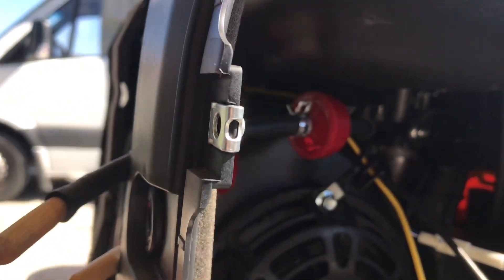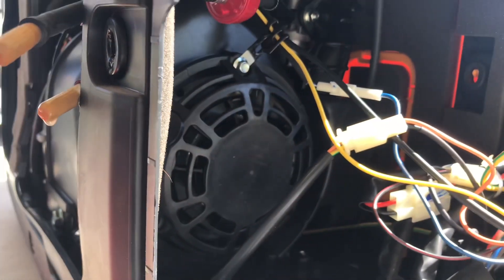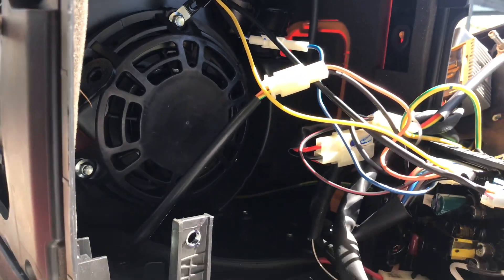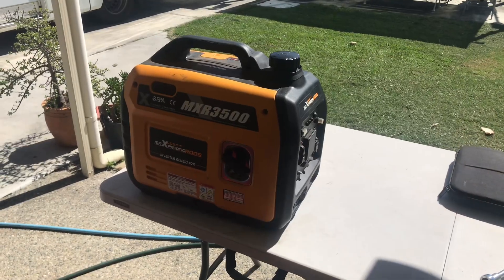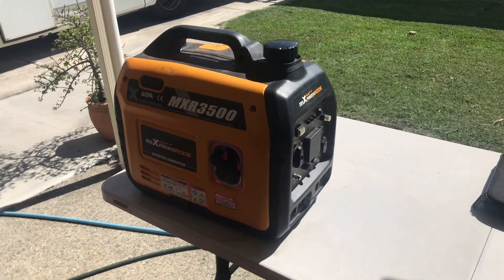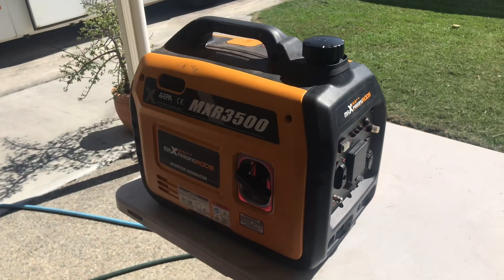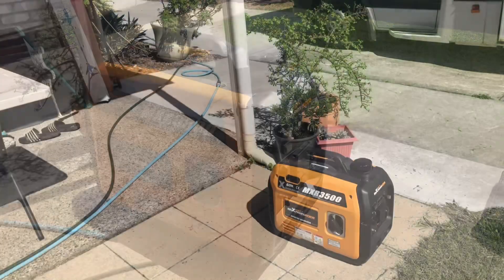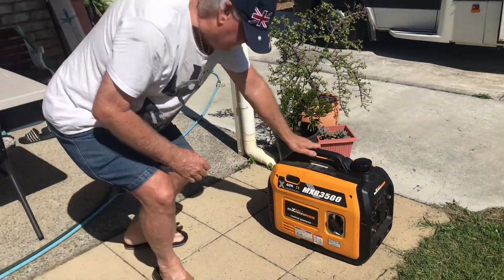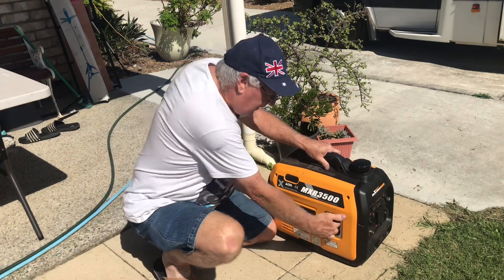I've replaced the bolts — there were two missing and one very loose, so it was all about to fall off. I found a lot of bolts are loose, so I've gone through and tightened them all and put it back together. I've got it all back together now — pretty confident it will work, they're a good generator. You can see it's turning over now.